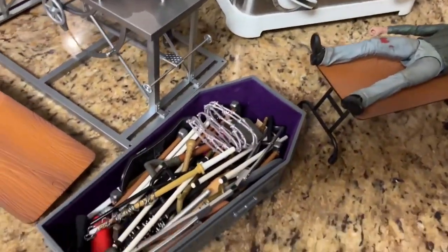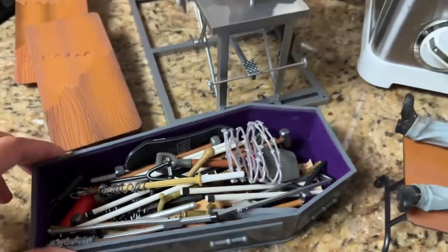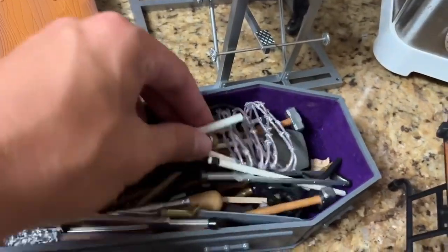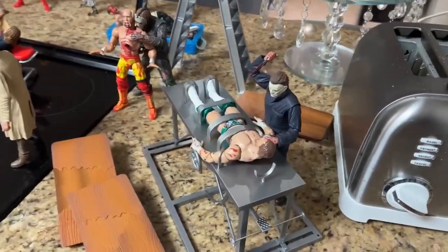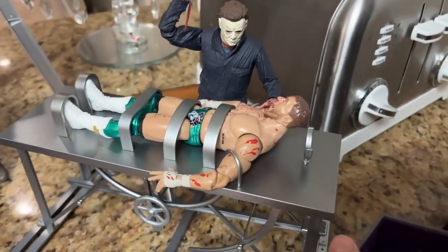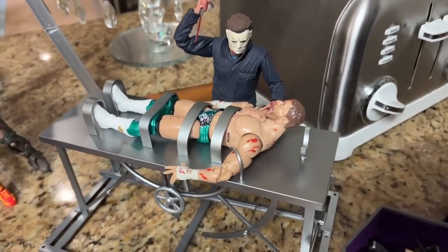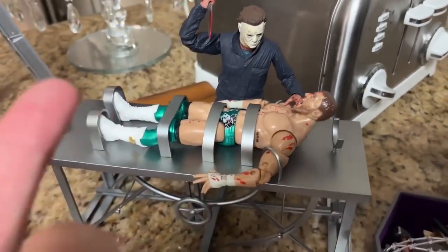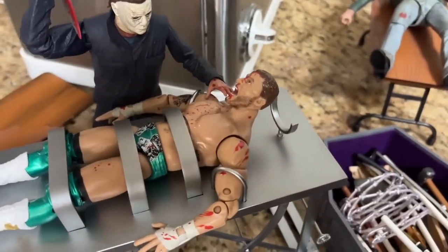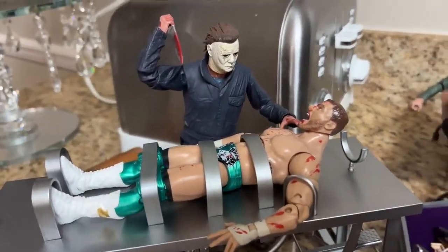Coming just to the left, we also have this coffin full of weapons — a weapon selection for all the different characters, whether horror or WWE. They can come through and pick out a weapon to take out the others with. This right here may be my favorite part of the setup. We got this new NECA Frankenstein accessory diorama table, and I figured it would work perfectly to have Michael Myers pinning someone down. In this case it is MJF, and he's screaming. We have that ringside exclusive Blood and Guts figure holding him down.